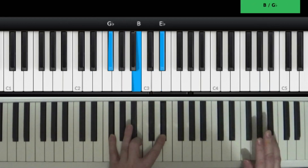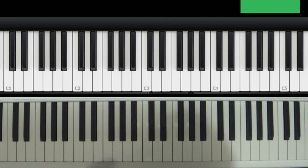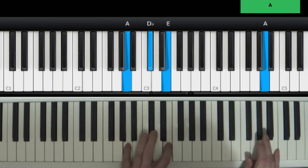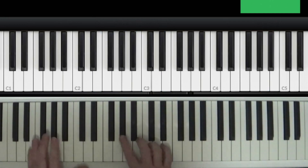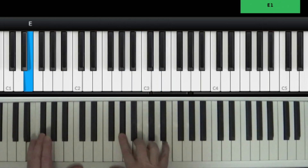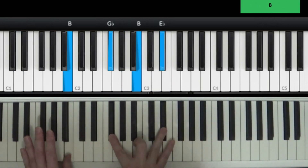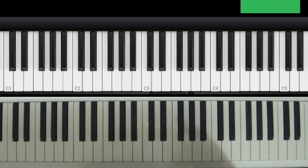Then it goes like this right before you come to the chorus. So you're here, you're going — and then it goes: Hey hey, you get off of my cloud, hey hey, you get off of my cloud, hey hey, you get off of my cloud. And then back to that. So it's a little fast — you got to get back into it again. So we'll work on the chorus part.